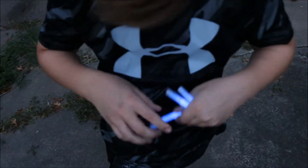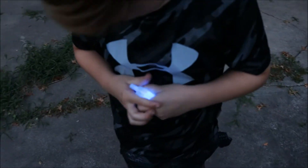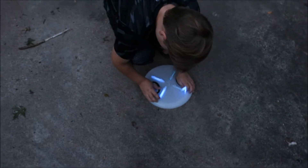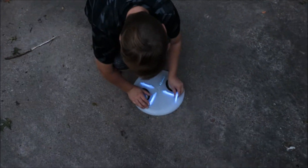Oh man. Alright, shake it up good. Oh man, the speedo is an owl. Looks pretty cool going like that.